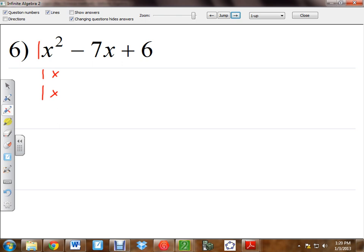Now the factors of 6 — what's the first thing that pops into your head when you think of 6? What times what? 3 and 2. Now 3 and 2 — 2 plus 3 — is that going to be 7? No, it's not. So 2 and 3 aren't going to work. We're going to have to pick different numbers.